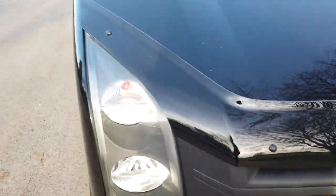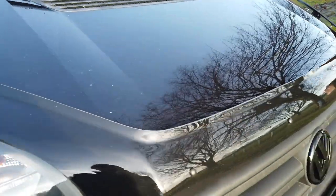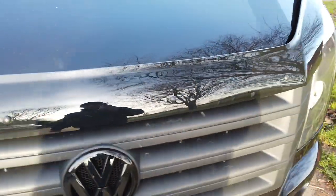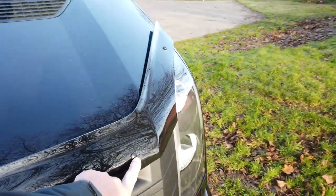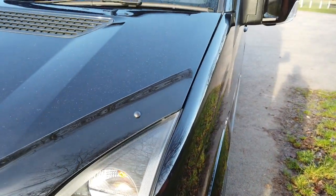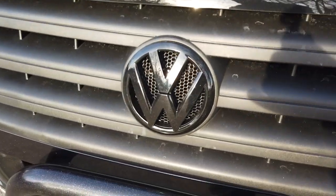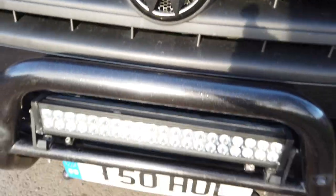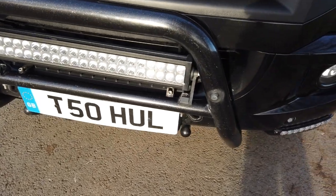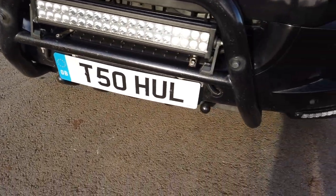Coming down to the front, we fitted a bonnet protector — there's a video about that and the sun visor. That's worked really well; I was worried these would keep coming off, but it's been washed a number of times and they've managed to stay on. We changed the badge for a black one, and it already had the additional LED light bar at the bottom. I put the number plate on from my T5.